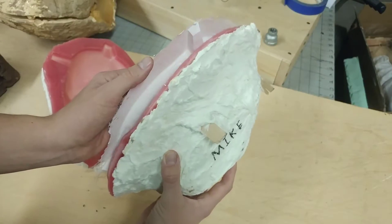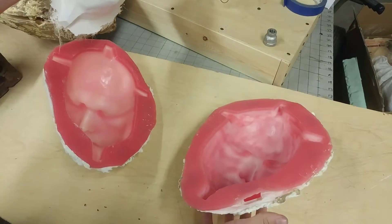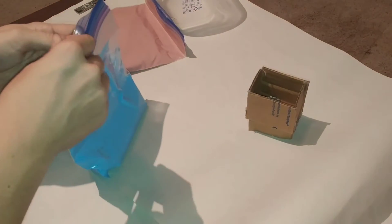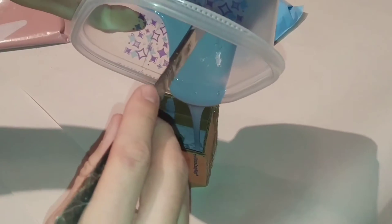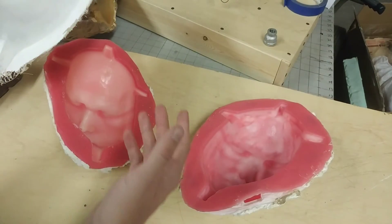Today I'm going to be showing you what a mold is. Hit that subscribe button because this is just one small piece of a long complex process that I want to show all my viewers here so that you can understand how a sculpture is created.